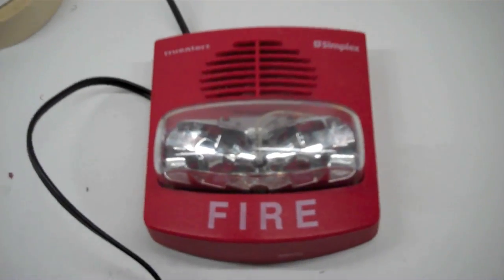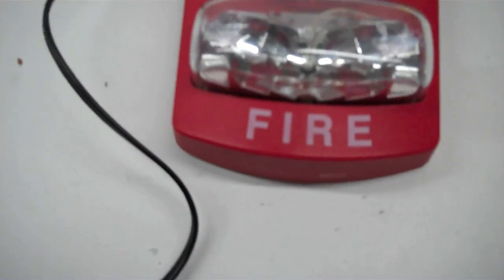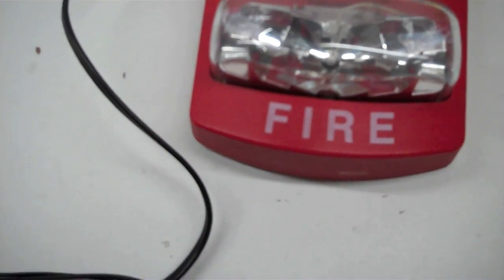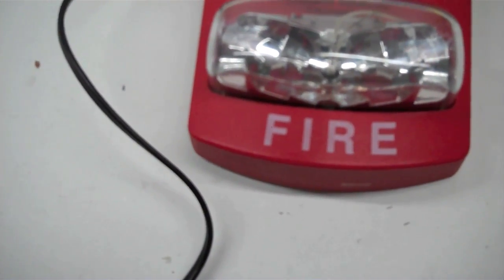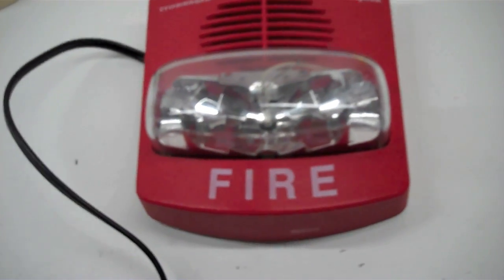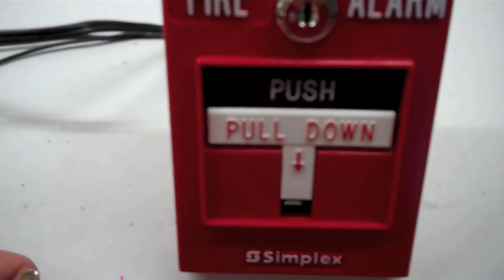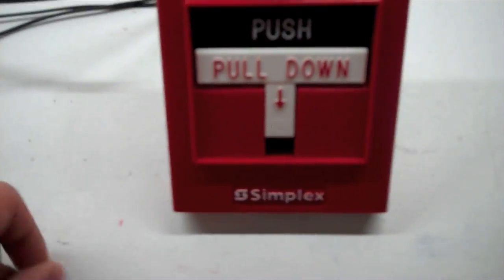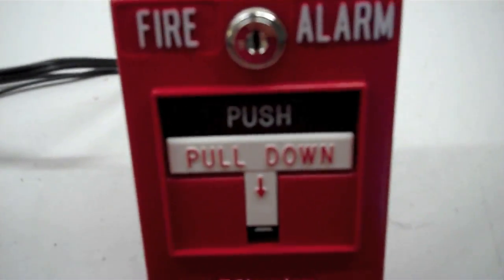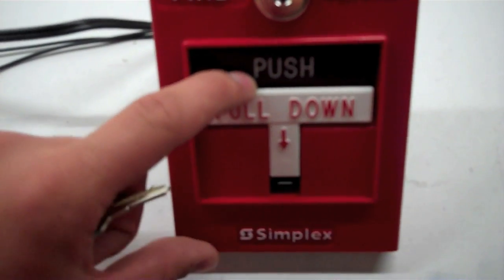For the pull station part of the test, we are using my Simplex 2099-9756. The reason I'm using this is because TrueAlerts started becoming popular around early 2000s, and more than likely they would be installed with a 4010. So the reason I'm using this pull is more than likely there would be a dual action pull on the system — except it would be addressable; this is just a conventional one. So basically I'm going by cosmetics here. Without further ado, here we go — push in and pull down.